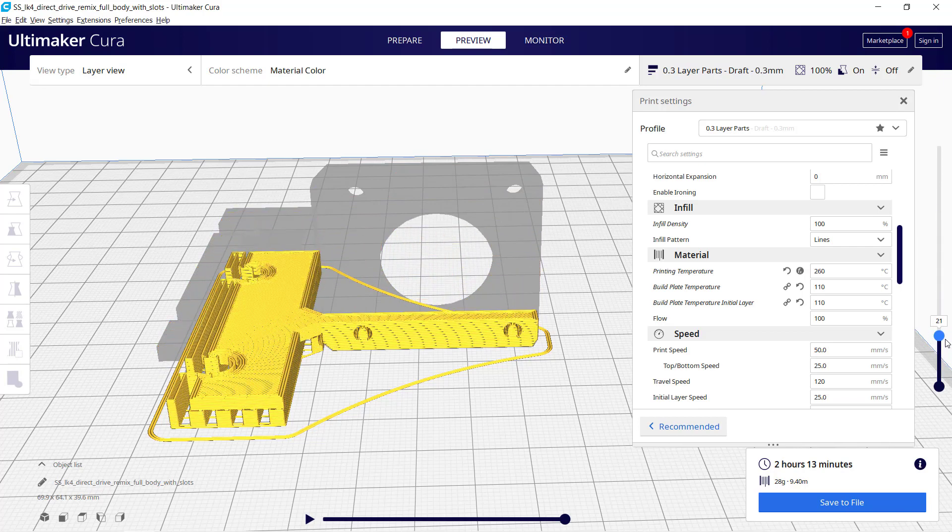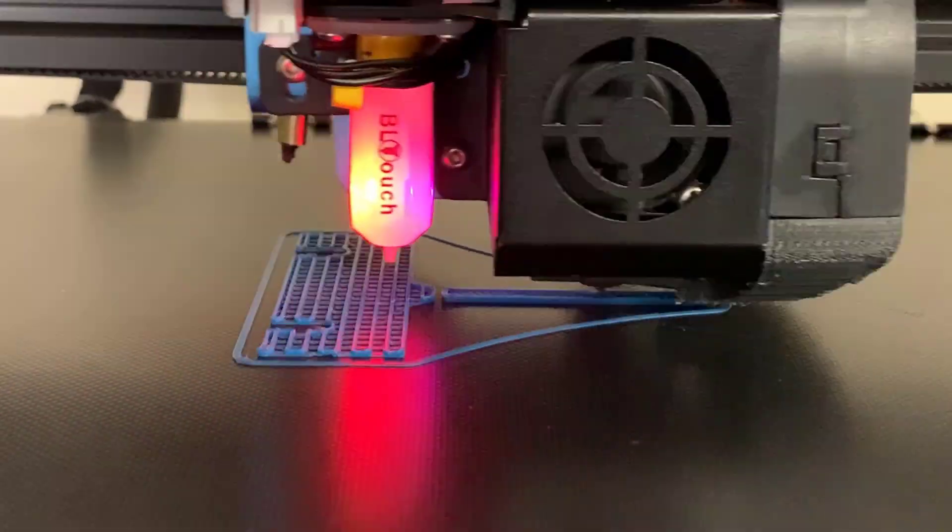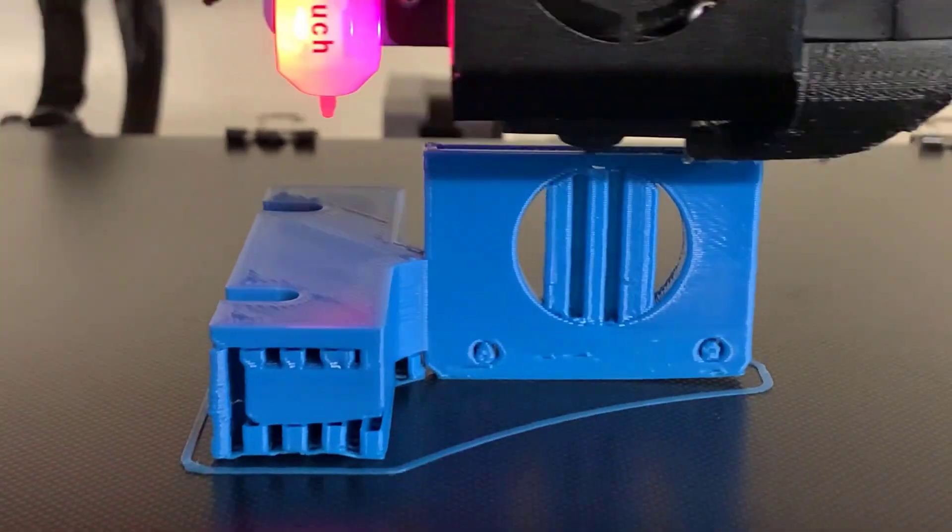You can use any filament — PLA, PETG, or ABS to print it. I am going to use ABS.